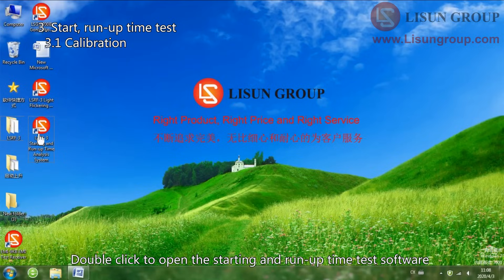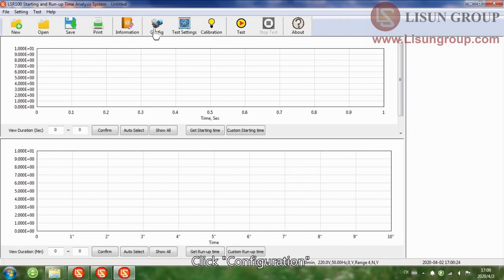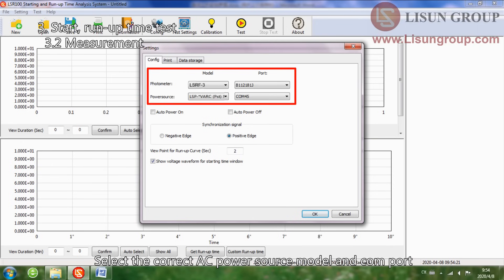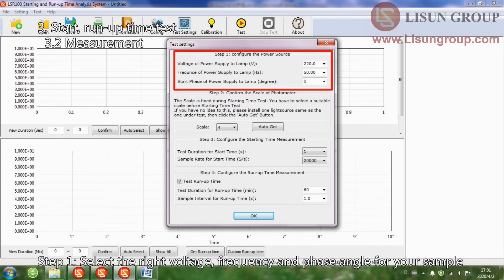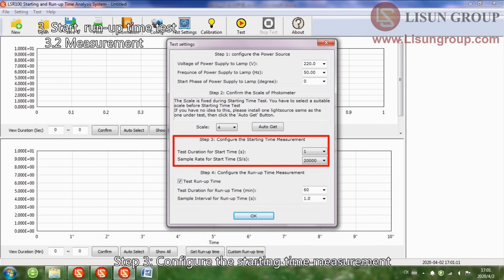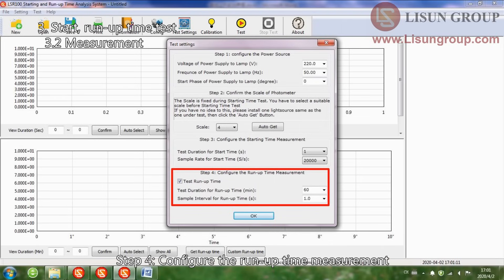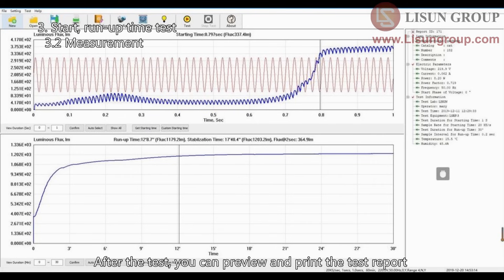Double click to open the starting and run-up time test software. Please refer to the zero and calibration steps described earlier. Click Configuration. Select the correct AC power source model and COM port. Check auto power on and auto power off, then click OK. Step 1: select the right voltage, frequency, and phase angle for your sample. Step 2: click Auto Get — the software will temporarily turn on the sample and find the correct scale automatically. Step 3: configure the starting time measurement. Step 4: configure the run-up time measurement. Click OK to start the test. After the test, you can preview and print the test report.